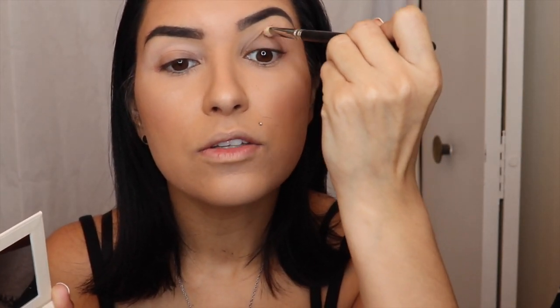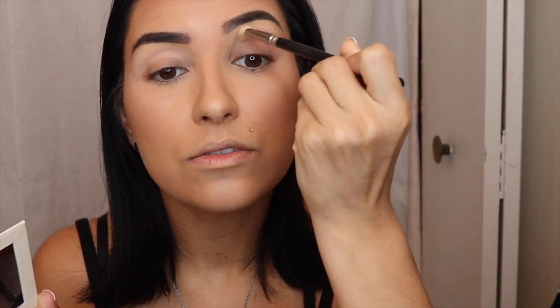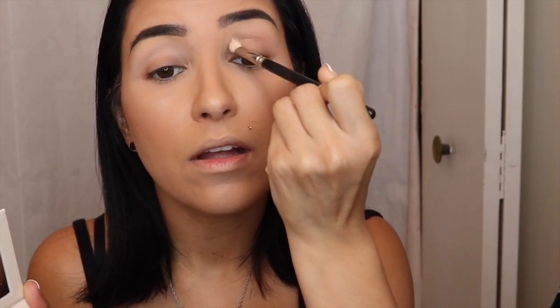With that same brush, I'm going to put Etched in Stone more concentrated right here in the crease pocket. Dab in, tap off the excess, tilt your head back, and then sweep just a little bit before going in circular motions. As you can see, it starts to build up the intensity very gently and naturally — it's not going to be too much.